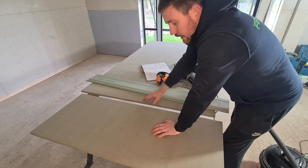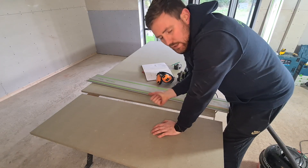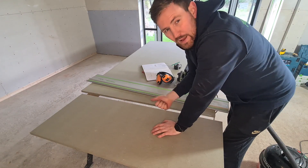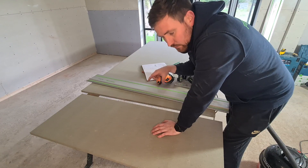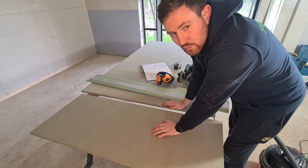We'll continue to cut all of the side panels and get them all ready, then we'll go through and cut the bottom panel, cut the back of the unit, and also cut the top rail that holds the worktop. Enjoy the footage.